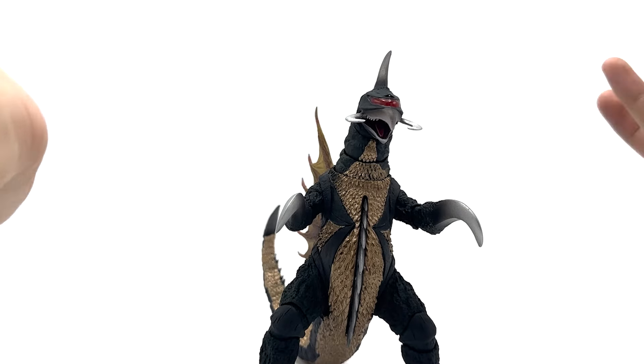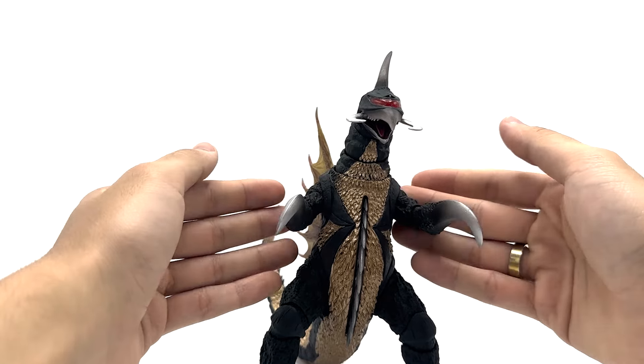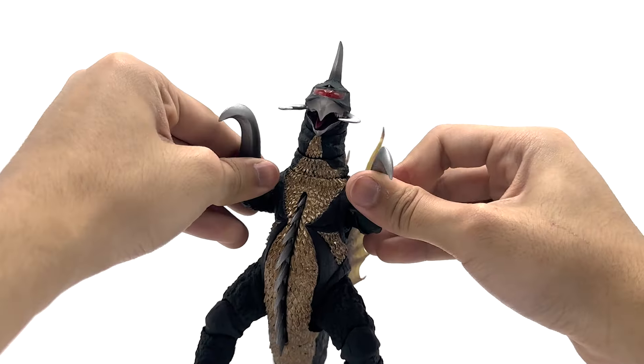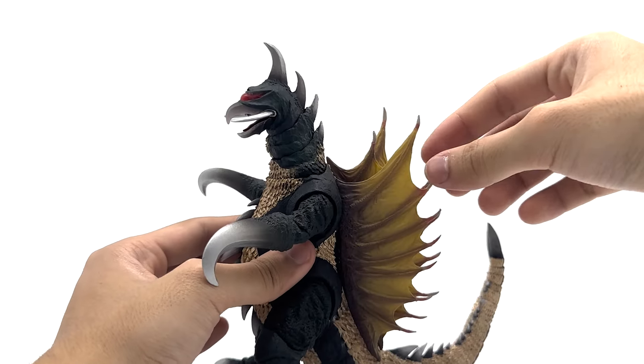But this figure's plastic quality is great. It really feels like a good action figure and feels fun to play with. It doesn't feel like it's going to snap, except in one spot — but I'll get to that later.